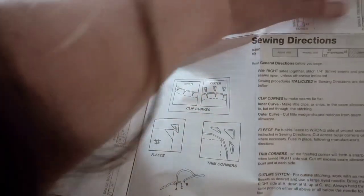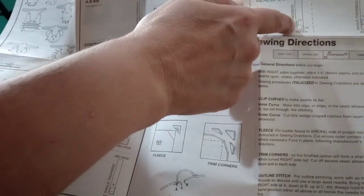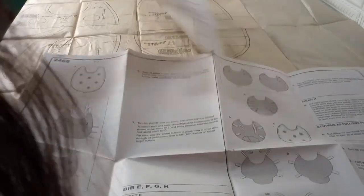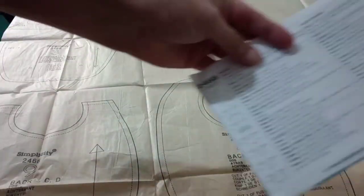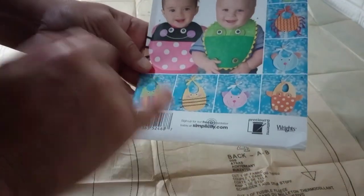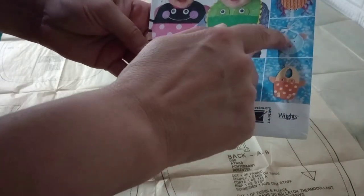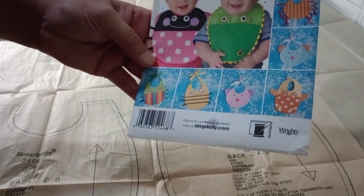It also covers how to trim your corners and do an outline stitch if sewing by hand, how to fold your batting into your bibs. I'm not one to follow patterns strictly - I was looking at the different ones and I really like this one. Because I want to make it into a monkey, I think I'll go with the smaller one and try to get a monkey made out of that.